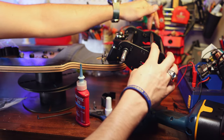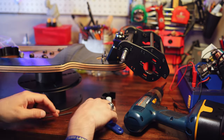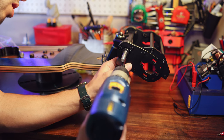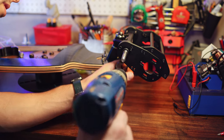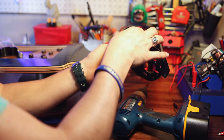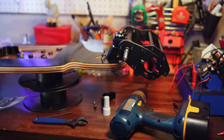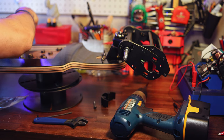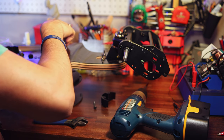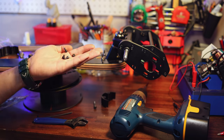I went ahead and tightened down all six screws for the crossbars and the four screws for the crossbar plate holders. Now all that's left to do is tighten down the final three mount screws to get it all hooked up. This is not a hammer drill — that's just the clutch set to the amount of torque I thought was appropriate. There is the rear belt drive mounts set up. Now we can go ahead and stick the motors on and get them screwed in.